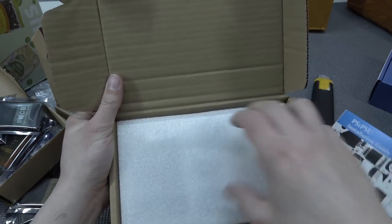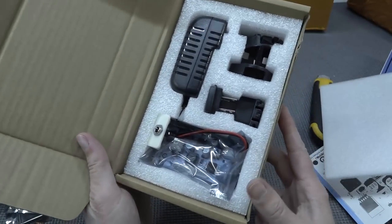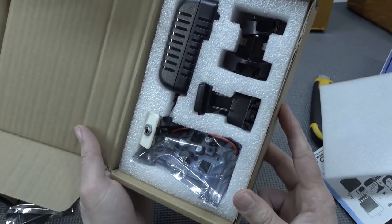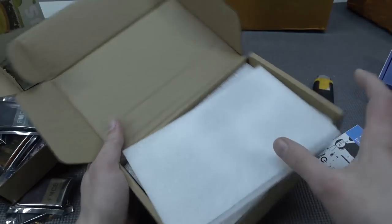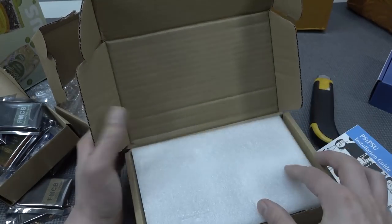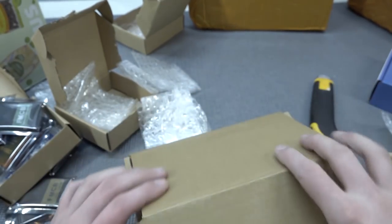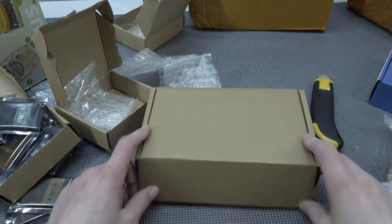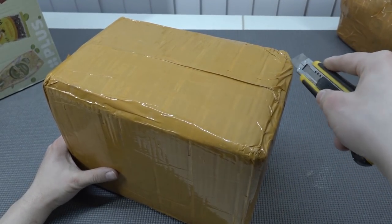Yeah, that was the one I needed to order — this is the new version of the PlayStation PSU from AliExpress. I just want to have a complete kit because I still need to do some modifications with some of those devices I have laying around. That's something we're going to do also in the future.